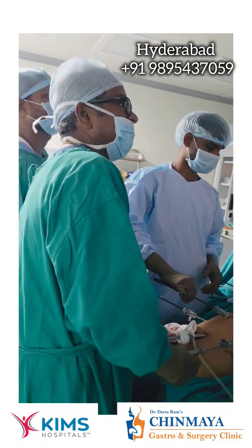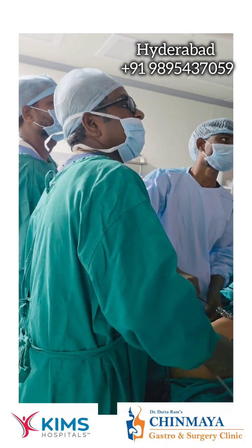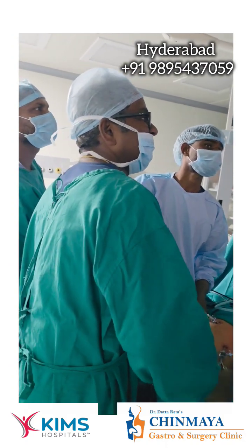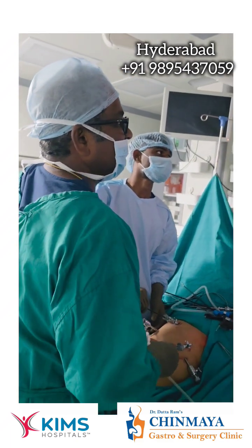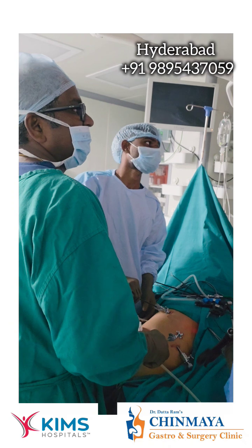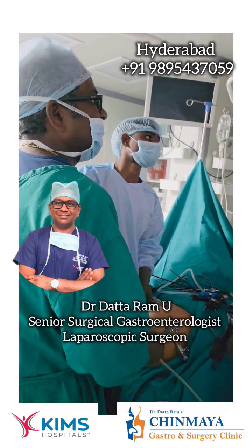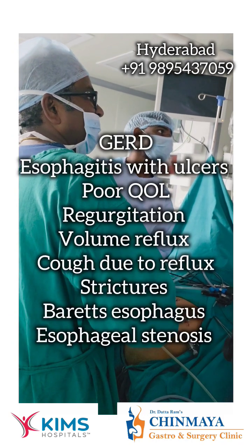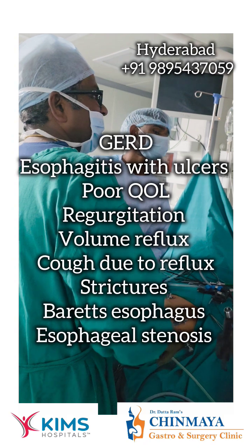It is a very effective operation. So if you have very bad reflux, bad poor quality of life, severe regurgitation of food, ulcers in the esophagus, and Barrett's esophagus — all these things are very good indications. Especially volume reflux, bad esophagitis, stricture, multiple erosions, poor quality of life — all these things are very good indications to do an acid reflux procedure.